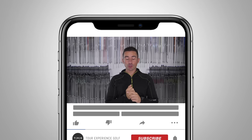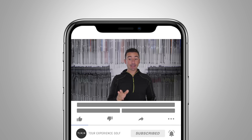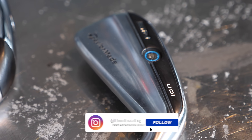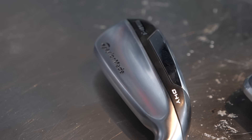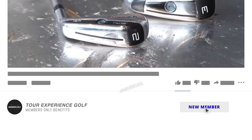Welcome back to the channel. Today we've got a little driving iron test. We tested the SIM UDI, and we did a bit of testing with the DHY but never actually got it on the channel — we just hit it when we got the samples. We had a super busy day with all the new TaylorMade irons, so we tested it but didn't have a chance to make a video. That's what we're doing now. Today we have an 18-degree two iron in the UDI.